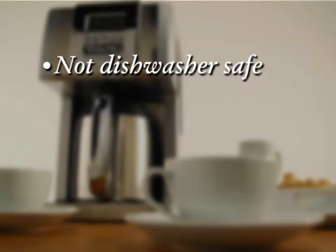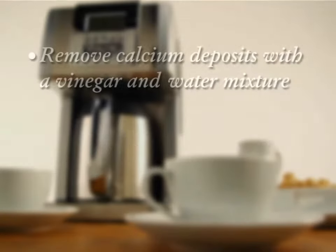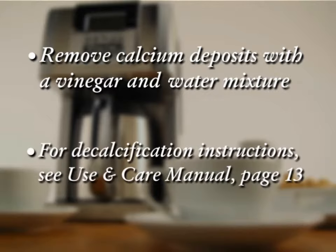Do not place the brew basket, carafe, or water reservoir in your dishwasher. Hand washing with warm, soapy water after each use is recommended. On a routine basis, remove calcium deposits with a vinegar and water mixture. For decalcification instructions, see the Use and Care Manual, page 13.